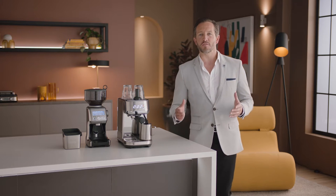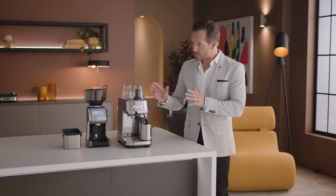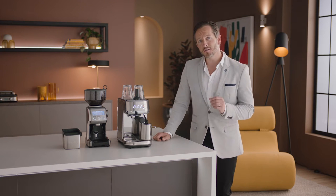Enjoying third-wave specialty coffee is made possible using the four keys formula, which every Breville espresso machine delivers.